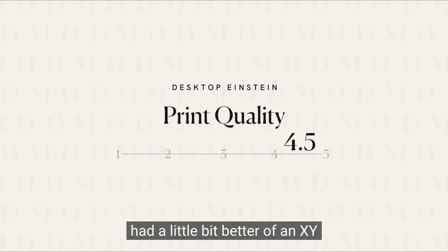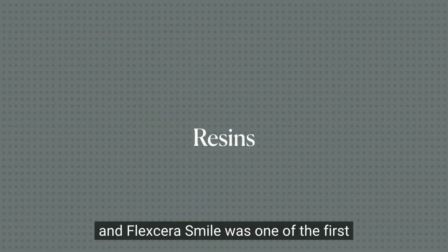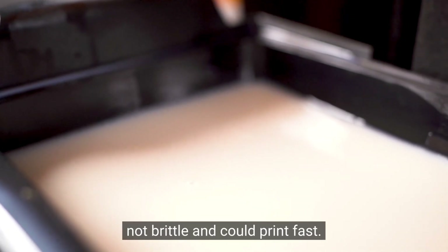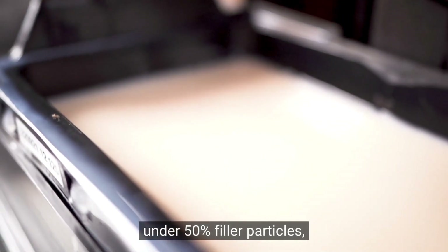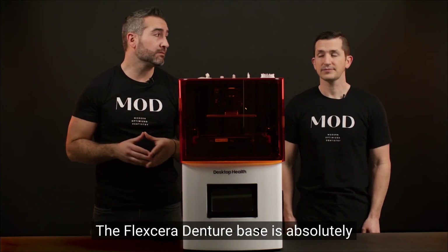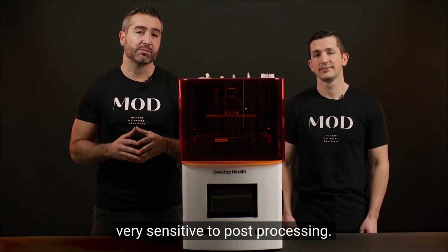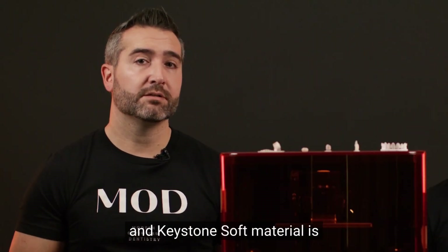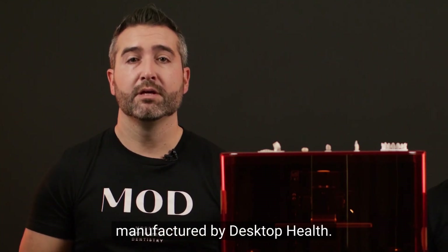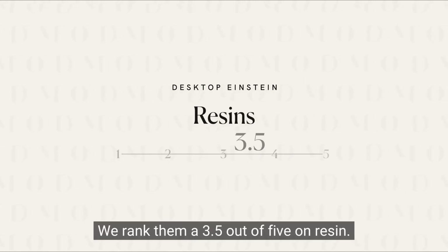We rank quality a 4.5 out of 5. We feel that if it had a slightly better XY resolution — currently around 99 microns — it could be perfect. Flexera Smile was one of the first next-generation print resins that were aesthetic, strong, not brittle, and could print fast. However, it is radiolucent and has under 50% filler particles, meaning it does not qualify as a ceramic resin under the new ADA code. The Flexera denture base is beautiful but must be kept quite thick at three millimeters to avoid fracture, and is very sensitive to post-processing. Smile Guard is a good bite resin and Keystone Soft material is also available. Overall, they have a great resin profile, but lack robust third-party resin support. We rank them a 3.5 out of 5 on resins.